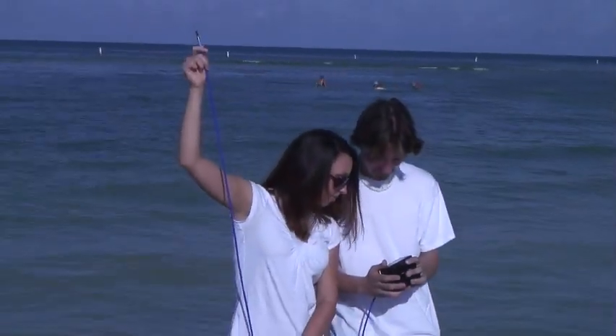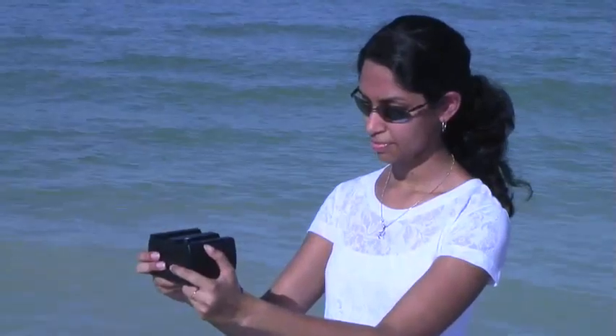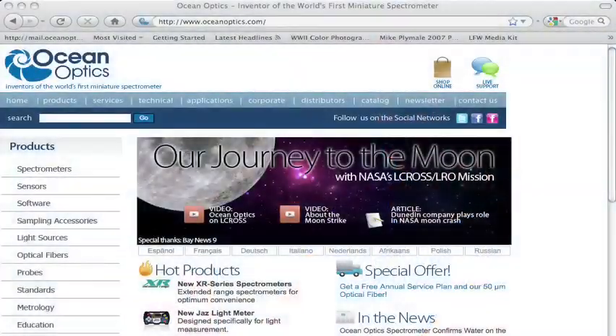With its simple, versatile, innovative structure, the JAZZ plays second fiddle to none. Now, doesn't that sound good? For more information, visit our website at OceanOptics.com.